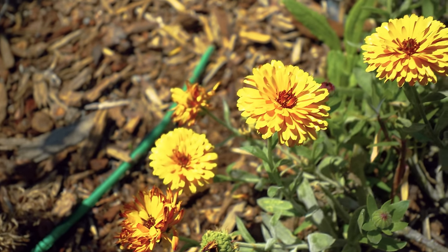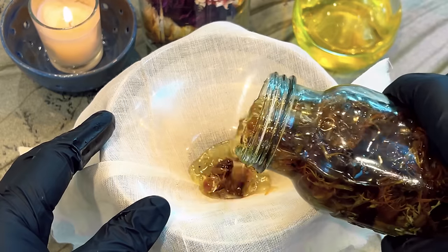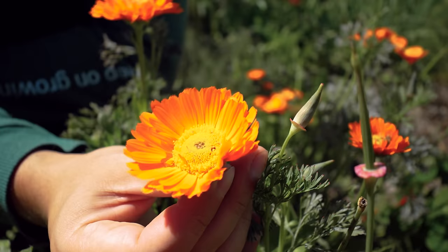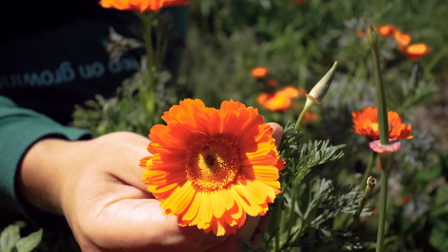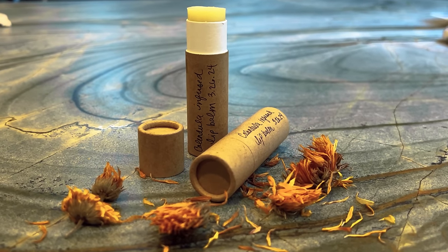I used to be the kind of gardener that would say, if you can't eat it, why would you grow it? But my mind has been changed. So in this video we're talking about calendula — a complete grow and use guide on a flower you can use in the garden for great pollinator benefits or just beauty, and also in the kitchen for some very interesting concoctions. So let's figure out how to grow it from start to finish.